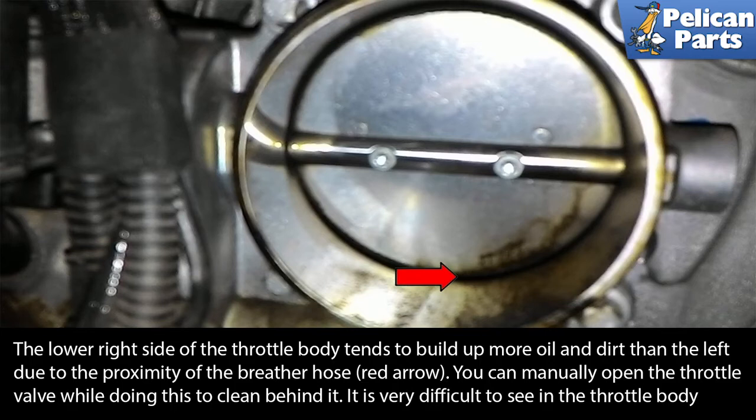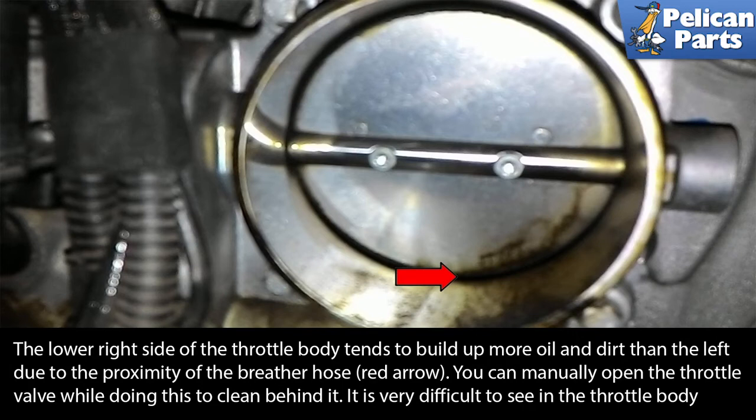It is very difficult to see into the throttle body without using a mirror. If you don't have a mirror, just keep cleaning until the rag comes back clean. Installation is the reverse of removal.